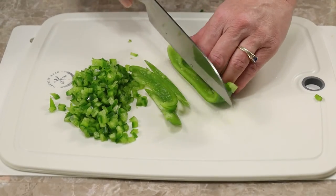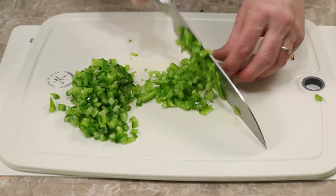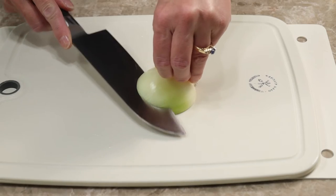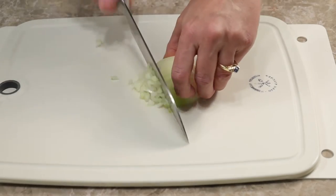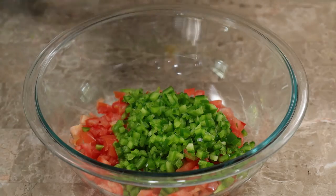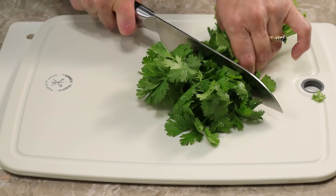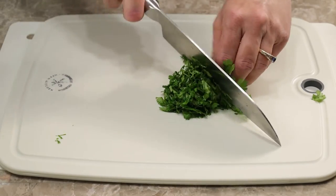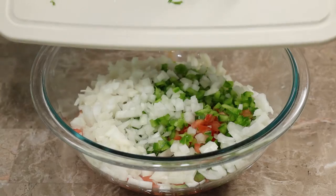I slice the green bell pepper into fine strips, then slice it across, and place it in the glass bowl with the tomatoes. I slice the sweet onion horizontally across the center three times, then vertically from one side to the other, and across all the way to the back — it should be finely chopped. Into the glass bowl it goes. Last but not least, I cut the leafy part of the cilantro, gather it by rolling it together, and chop it in two directions. When the stems are thick, I only chop the leaves.